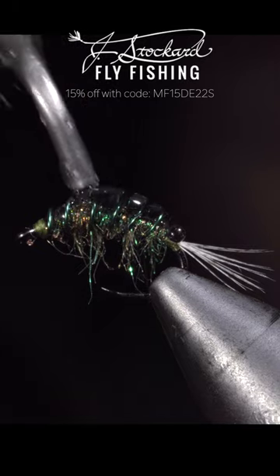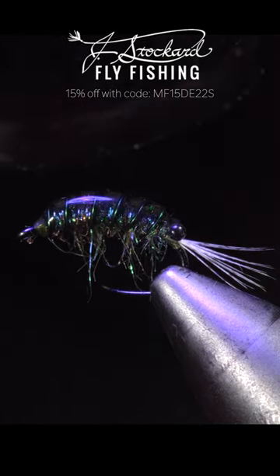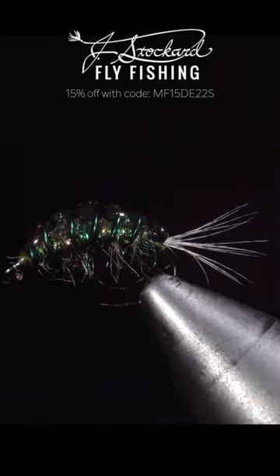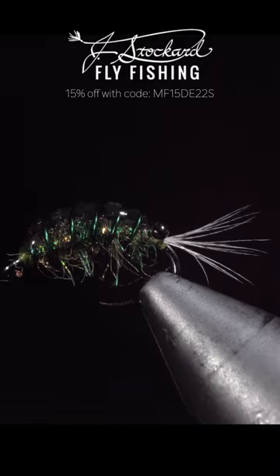Snip your thread free, adding one more layer of UV resin. Jay Stockard has provided a $25 gift card to one lucky winner — comment hashtag Jay Stockard in the comments below.